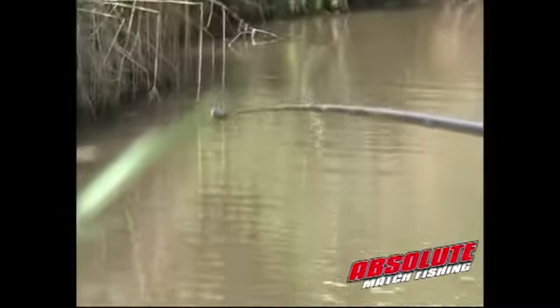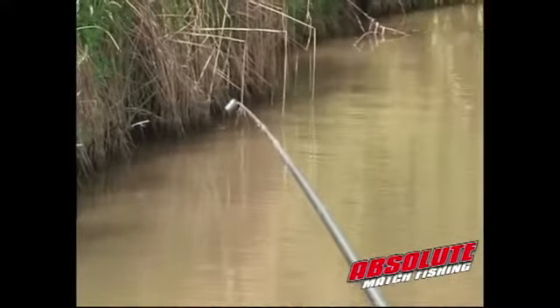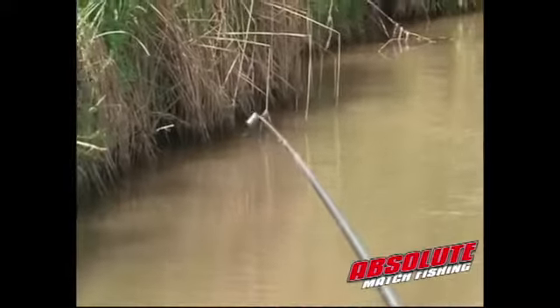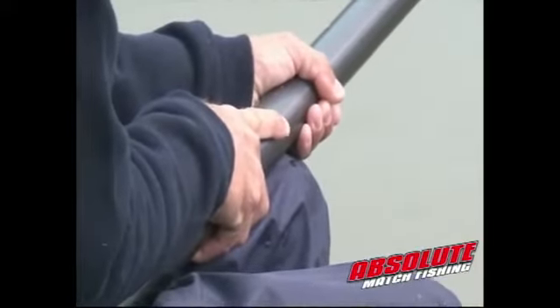I've used that lenten reed there as a marker and I'm potting it in just in line with that. So now I know when that paste has hit the bottom I'm in direct contact with it. So I'm waiting for a bite. See a liner there? It won't be long before we get a bite hopefully.